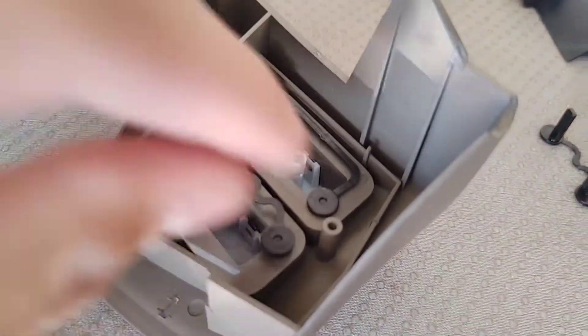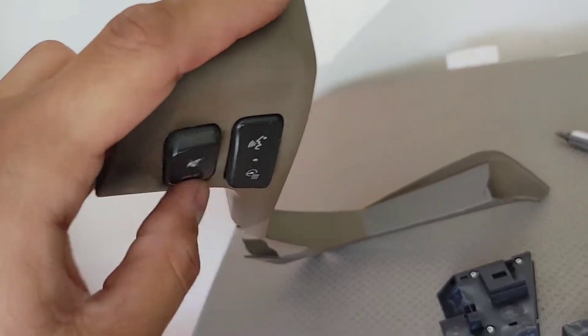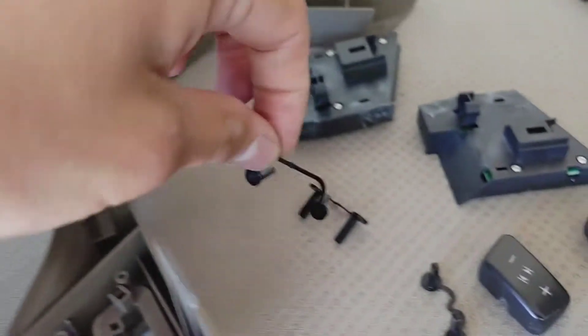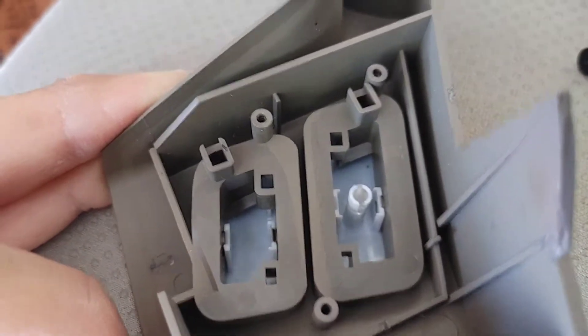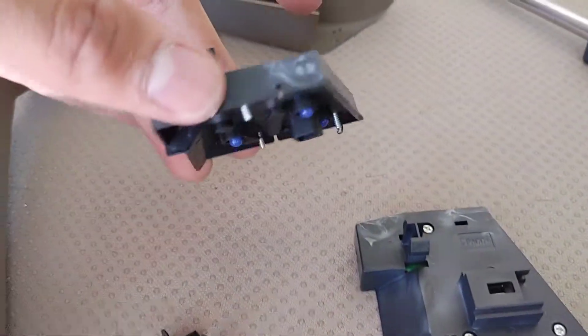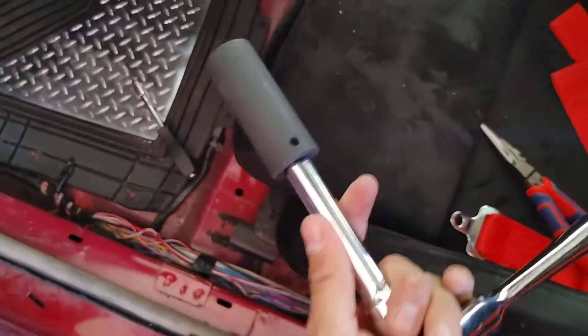For the buttons, there are little black pieces that slide right off — that's what makes the buttons go up and down. Remove those, and the buttons themselves are clipped on, so get a tiny screwdriver, fit it on one side, pry a little, try not to break it, and it'll pop right off. The screw-on pieces just come off — don't lose the tiny screws.